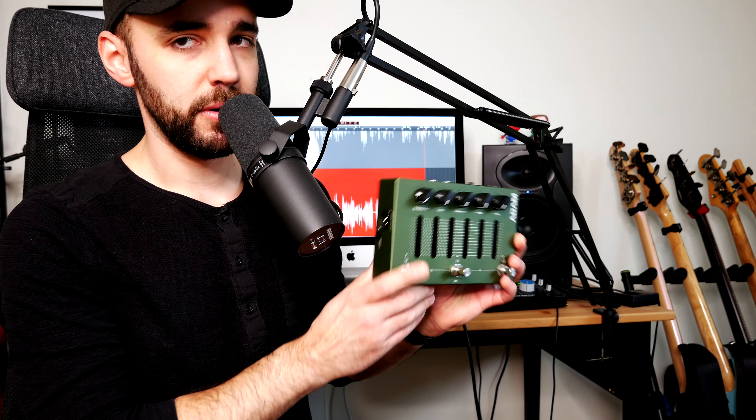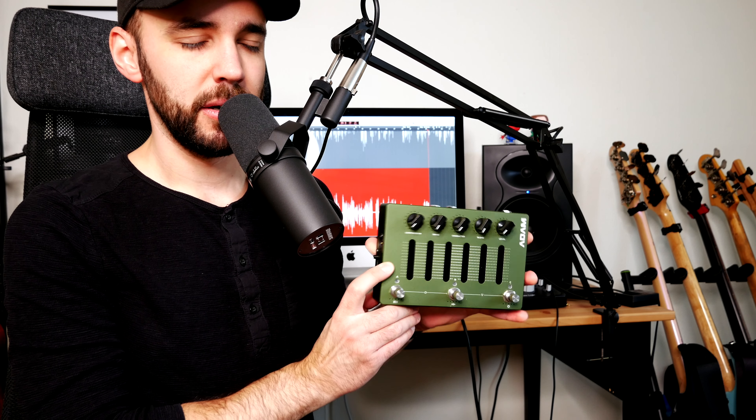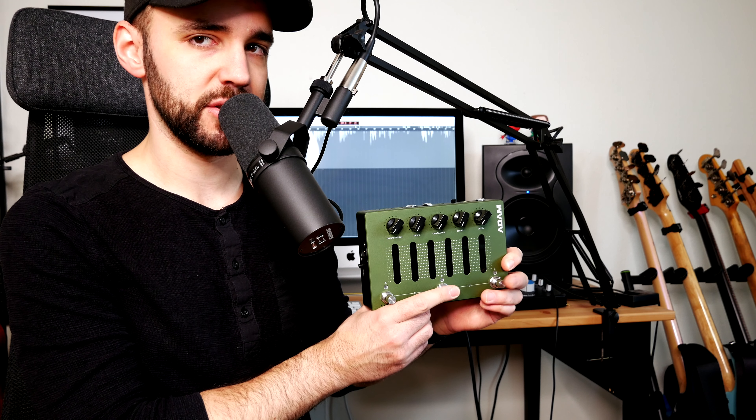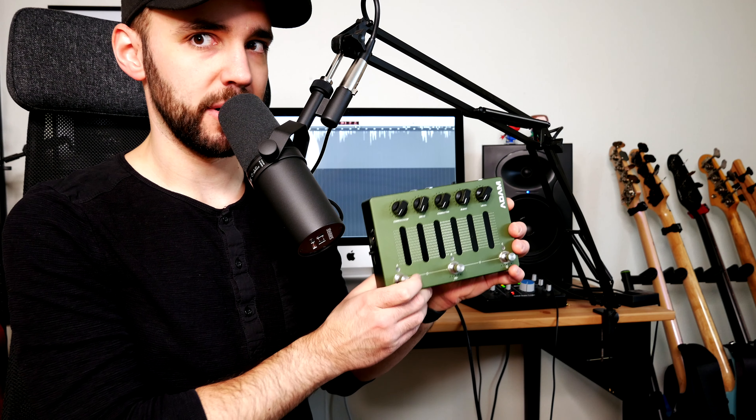Second we have the Darkglass Atom, fresh off the presses — the latest and greatest Darkglass Electronics creation. So the Darkglass Atom, that's the second choice this episode.